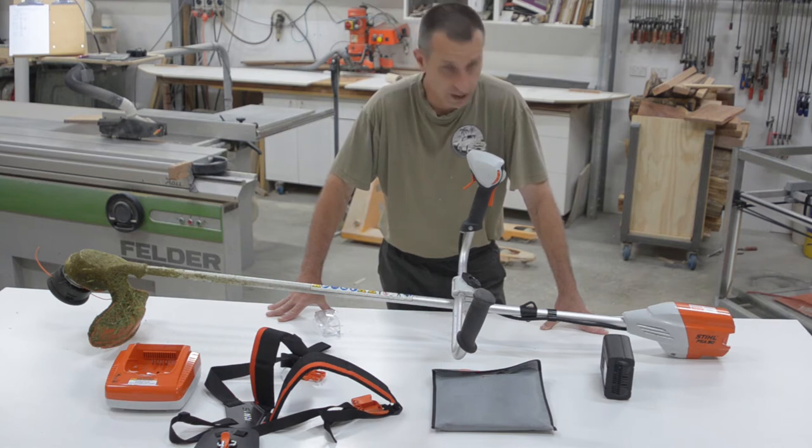This is sold as a commercial machine and I have to give them credit — it is a commercial grade machine. There are some clever things I noticed about the design in using it.